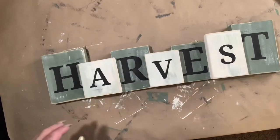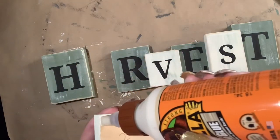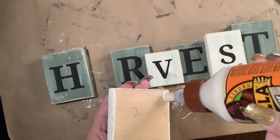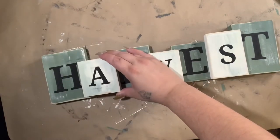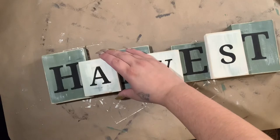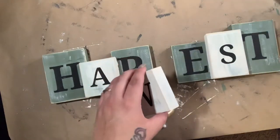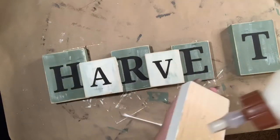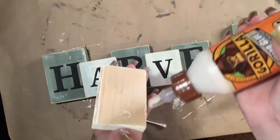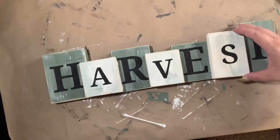Next, you just want to lay your sign out how you want to glue it together. I use Gorilla wood glue. You can use E6000 or Aileen's hot glue — I don't recommend hot glue, but if that's all you have, it should work for the time being. I just go down the side of the smaller blocks and I have my markings to guide me where to put it, so I just go down the side and lay it in place. And then while this glue is drying, I wanted to put something on the top of it just to dress it up and make it look more fall-like.